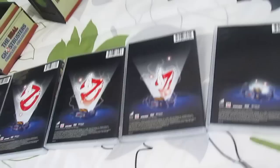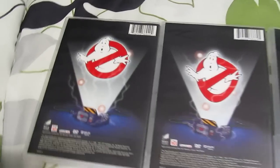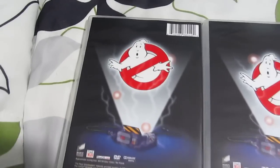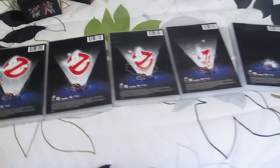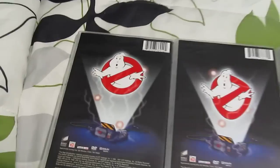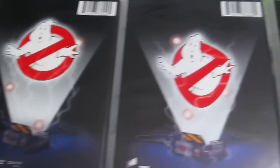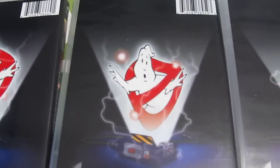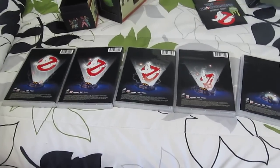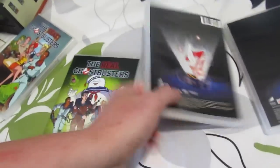Here's how the backs of them look. I actually really like how they did the back cover artwork — I hadn't noticed this until this morning when I was looking at them for this video. On the back of all five cases, you can see they have a ghost trap with the Ghostbusters logo, and if you look at them in order, volume one has the start of the trapping, and each volume has the trapping process a little further along, until ultimately the logo is captured. I thought that was pretty cool.